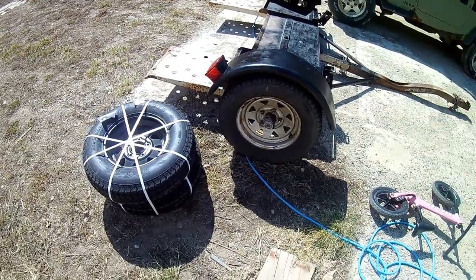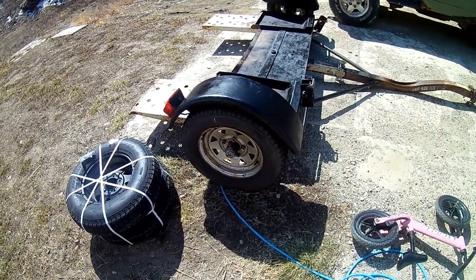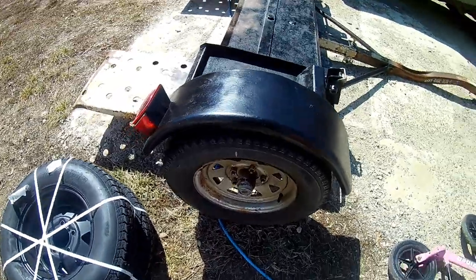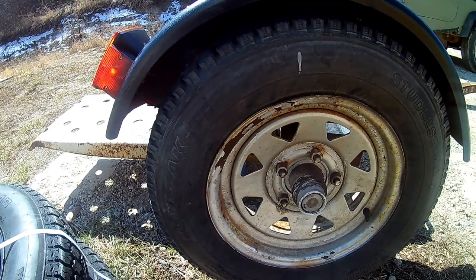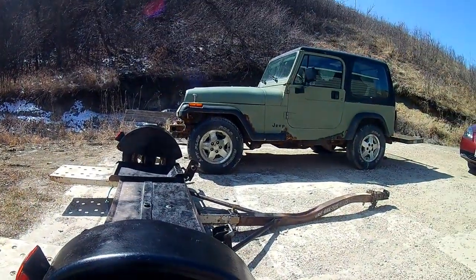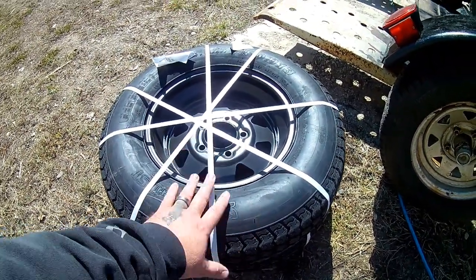Good morning everybody. Today we're going to be changing a couple of tires on our little car dolly that we just picked up. I'm going to throw some paint on it. When I bought this thing it had just some regular studless snow tires on it — the kind for little Geo Metros and stuff like that — but we're going to be hauling my boy's Jeep. We're fixing to move in about a month so I ordered up some actual trailer tires, and they just arrived this morning.